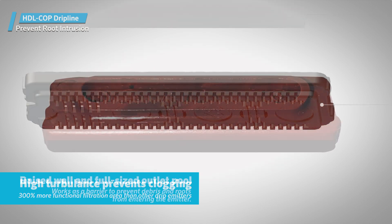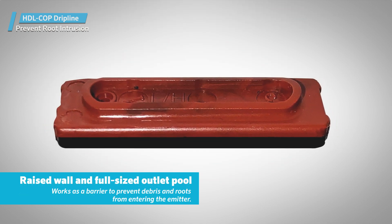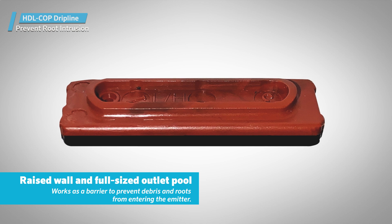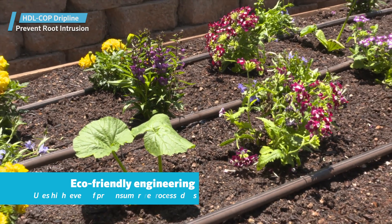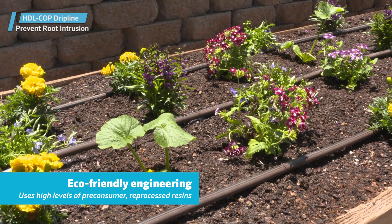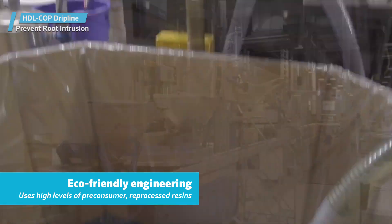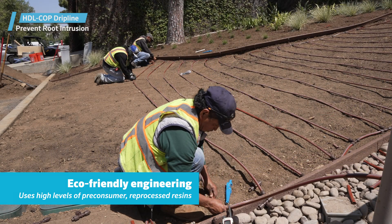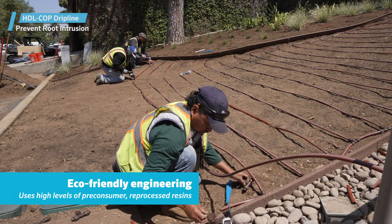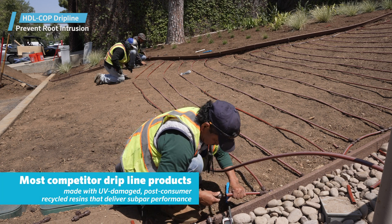These features deliver 300% more functional filtration area than other drip emitters. The outlet also features a raised wall and full-sized outlet pool that works as a barrier to prevent debris and roots from entering the emitter. Like the traditional Hunter Dripline family, eco-friendly Hunter Copper Dripline is engineered with high levels of pre-consumer reprocessed resins, offering a superior level of sustainability without sacrificing quality.